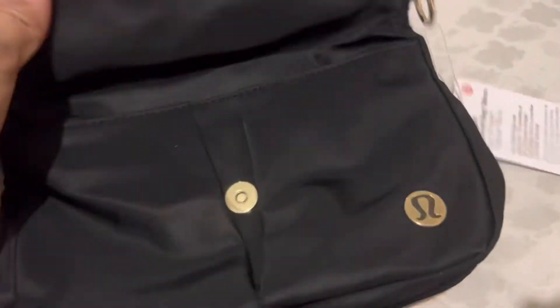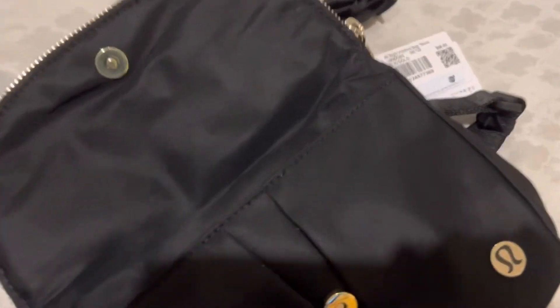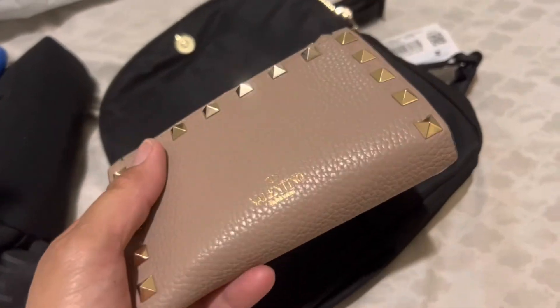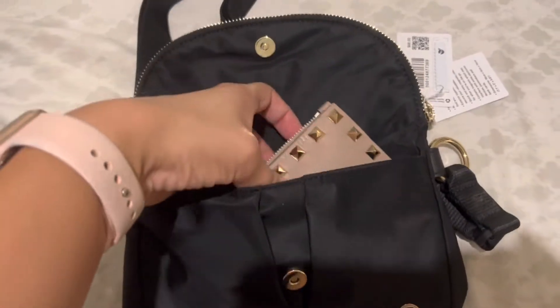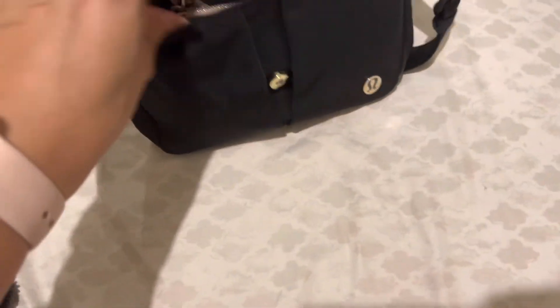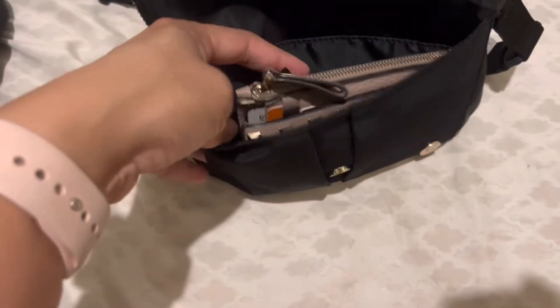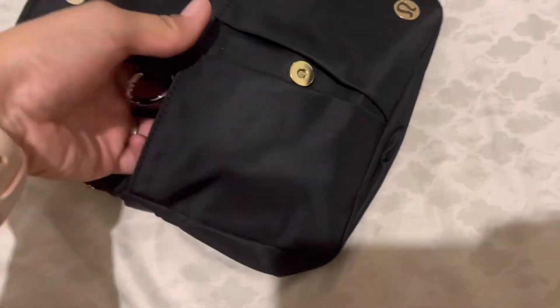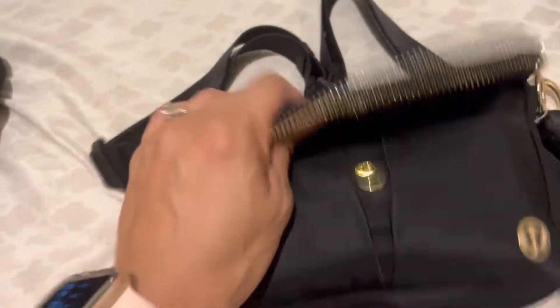Just trying to see how everything would fit. This literally — let me get my wallet here. This is my wallet that I use every single day. Let's see if the bag opens up much — the bag doesn't even open up much. It literally can fit my wallet. Maybe I should return it. Yeah, you see it could just barely fit your wallet and your phone, that's about it. Well, it's cute, it's not ugly.